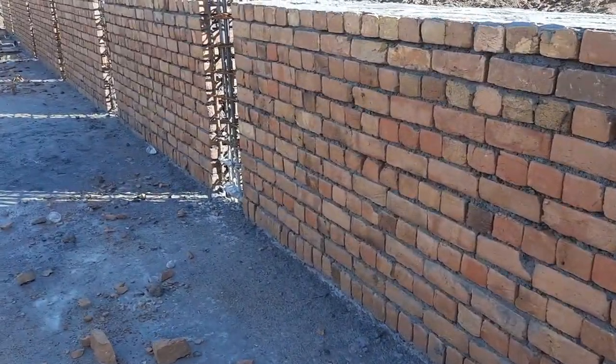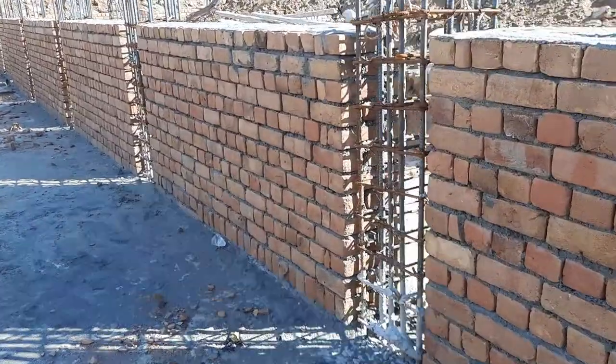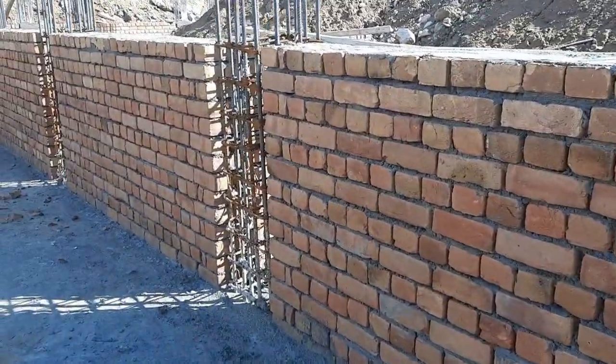After completion of brick masonry for this plinth level, they will start shuttering for the RCC column for the pouring of concrete.